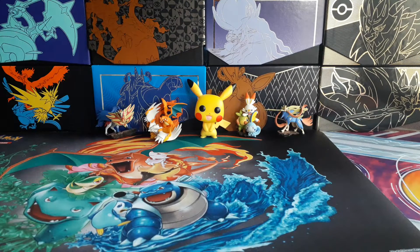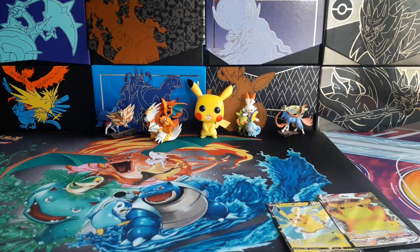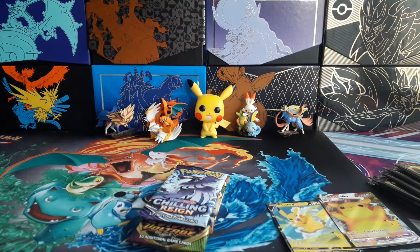That was incredibly loud. There's one promo, there's the other. Just having to move everything around to make more space. Some more packs — a lot of plastic.